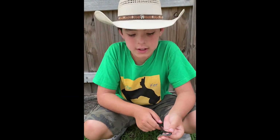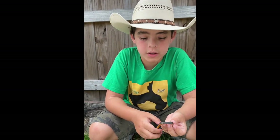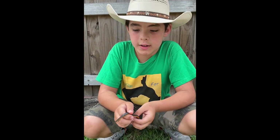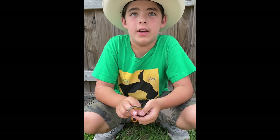When grabbing or handling snakes you have to be very careful about what specimen they are, because they can do damage to you, and if you accidentally grab a venomous one you can really get hurt.